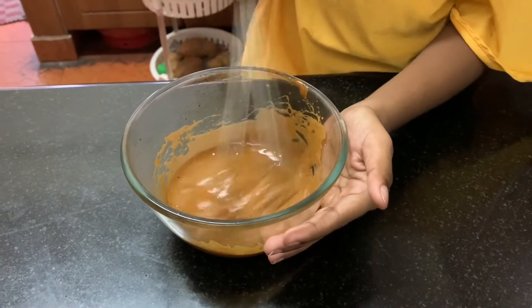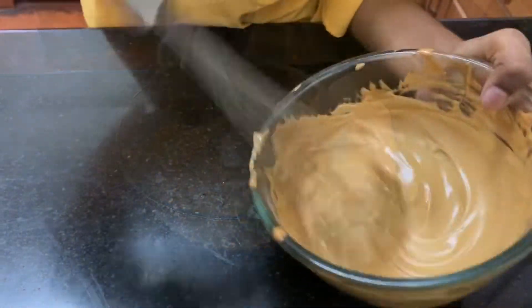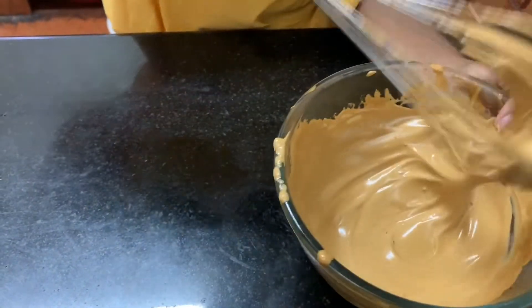So mix it well. It has come halfway. Just a bit more mixing. So it has got the creamy texture.